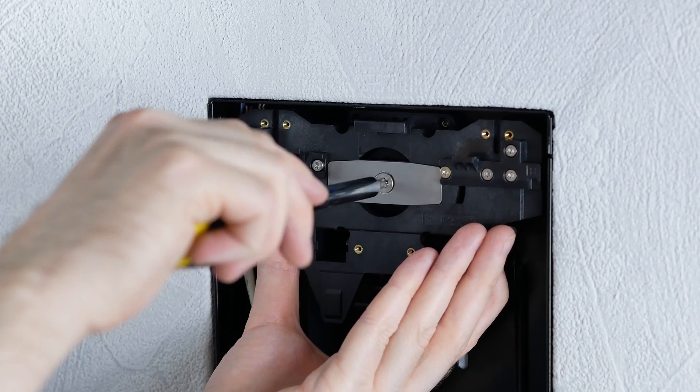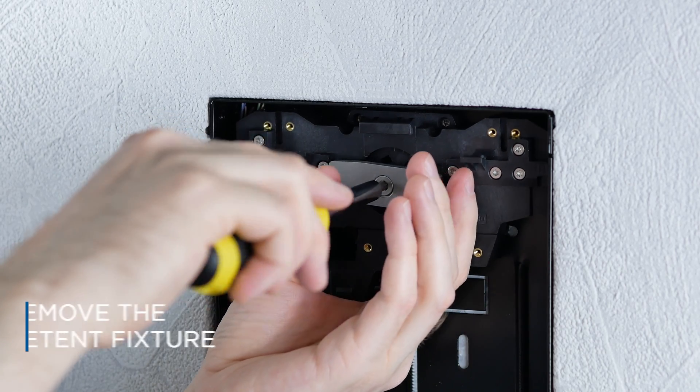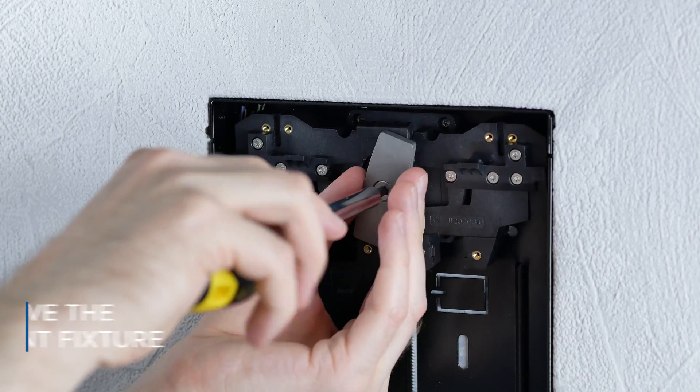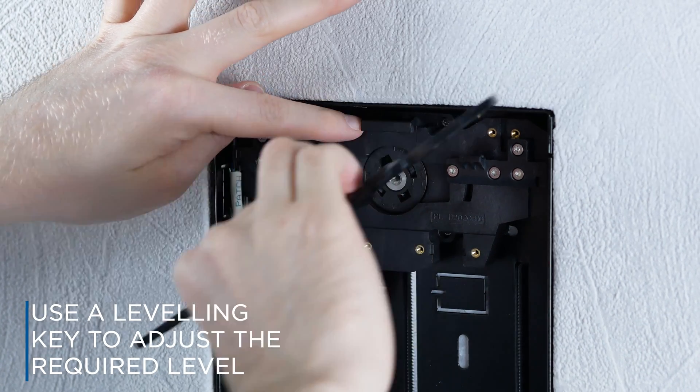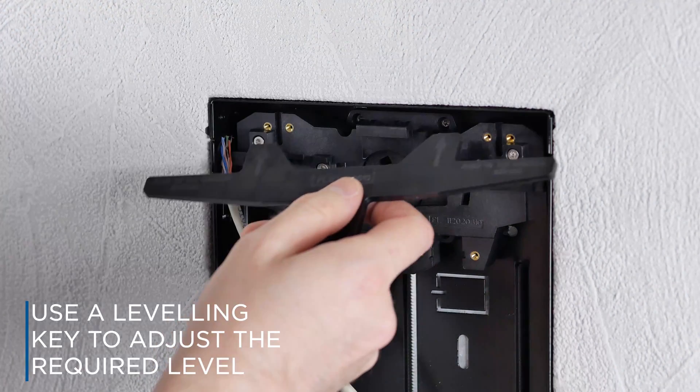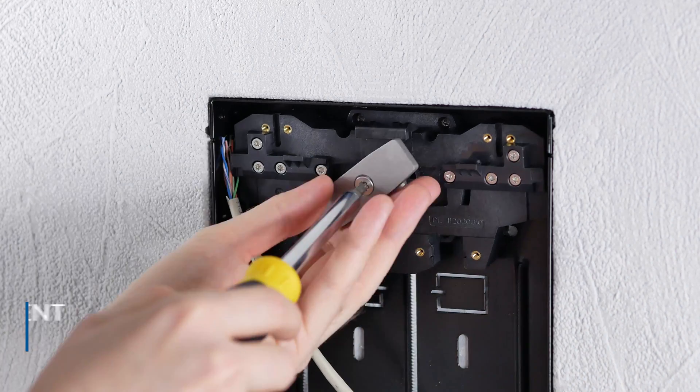If the position of the detent seems to be too deep, untighten the screws to remove the detent fixture. Insert a levelling key in the levelling mechanism grooves and turn it to adjust the required level. After levelling, re-anchor the fixture with a screw. Do the same for the bottom detent embedding.